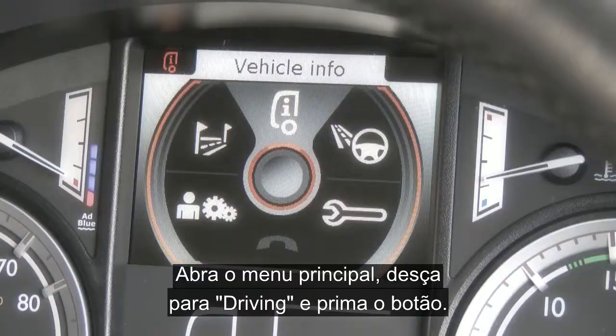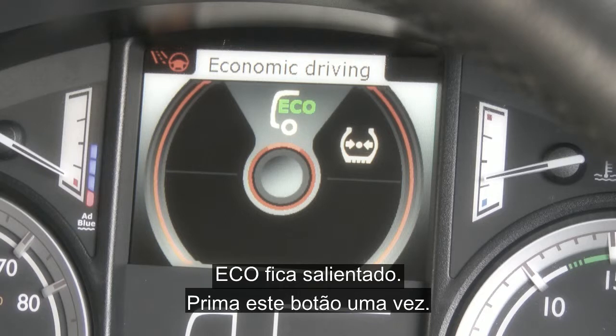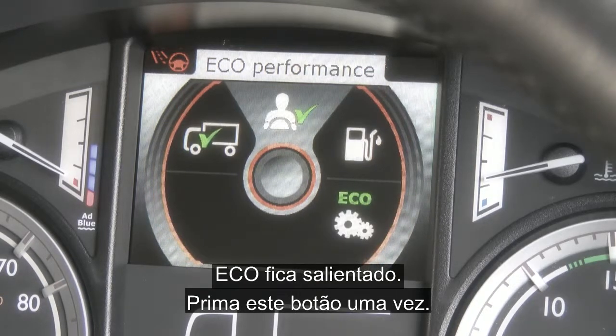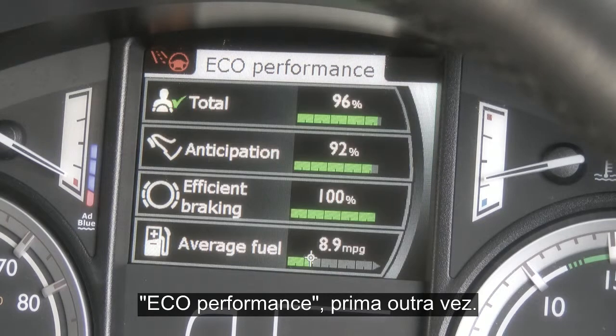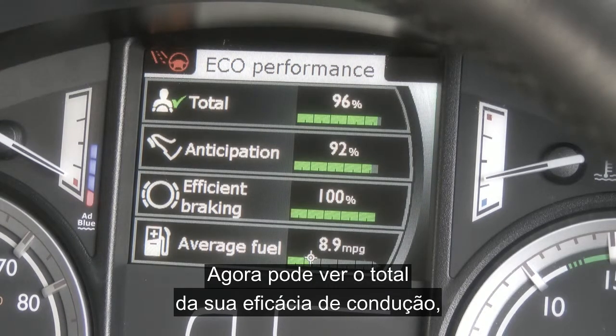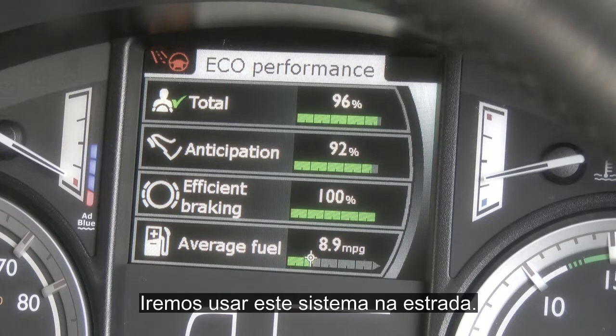Bring up the main menu, scroll down to drive and support and press the button once. Eco is highlighted so press this button once. Eco performance — press again. Now you can see the total of your efficient driving, anticipation, efficient braking and average fuel, and we will be using this system out on the road.